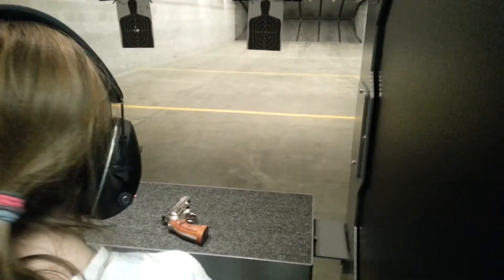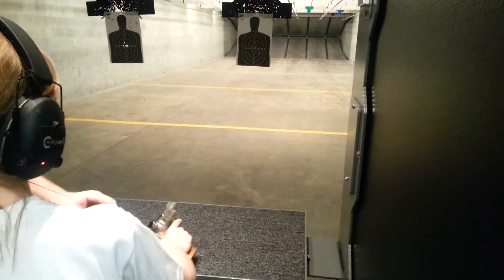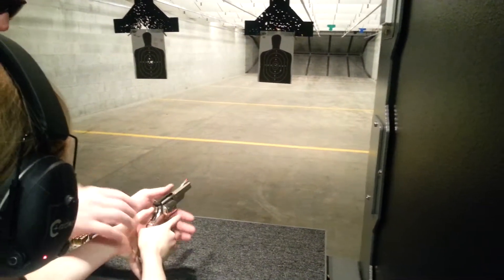I promise. Go ahead and pick that weapon up. Get that high grip as high as possible. There you go. Hold on — are you ready to fire yet?